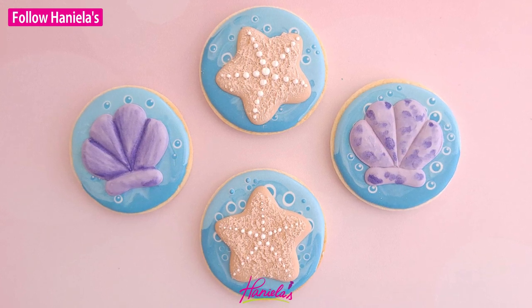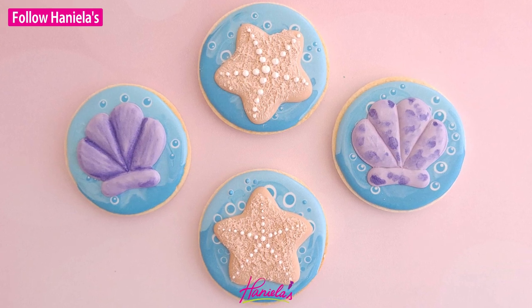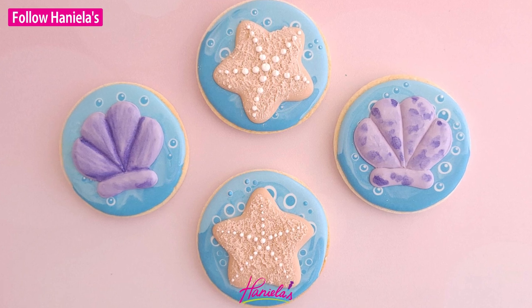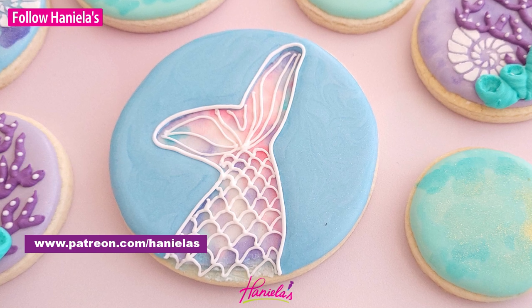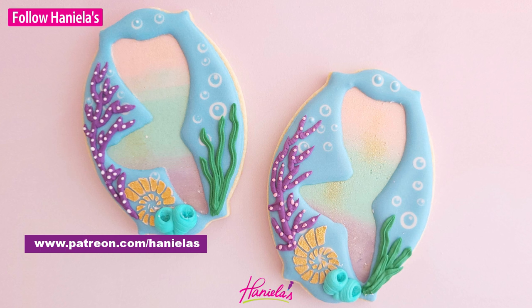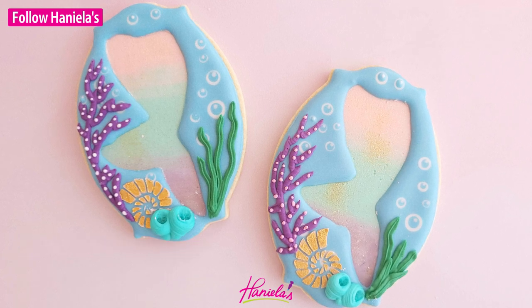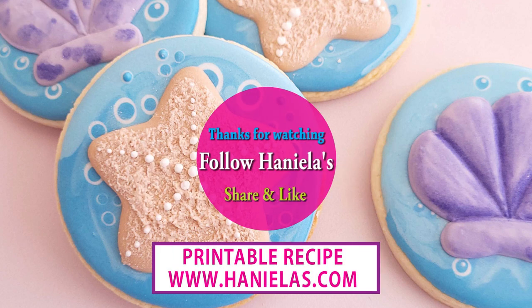And here are the finished cookies. I hope you guys enjoy this tutorial. For more tutorials from the mermaid theme you can also find these in my paid group on Patreon. I'm putting a picture here so you guys can see what you can expect. There are tons of tutorials there that you can explore and learn new things. Thank you so much for being here and if you're new to my YouTube channel don't forget to subscribe and I will see you next time. Until then have a great one!